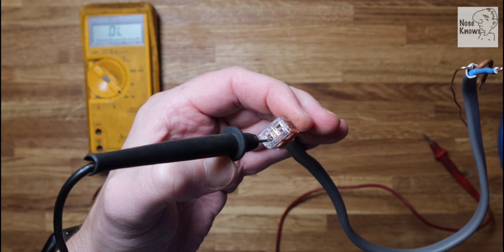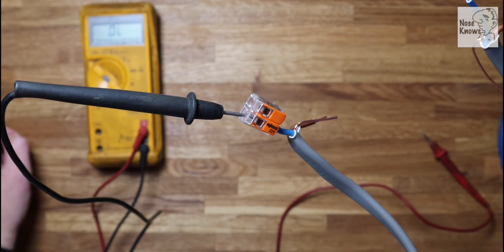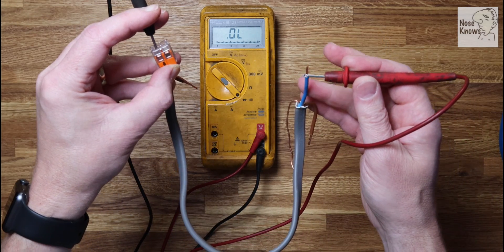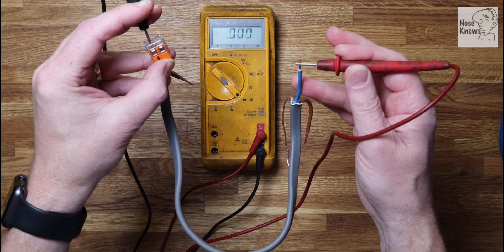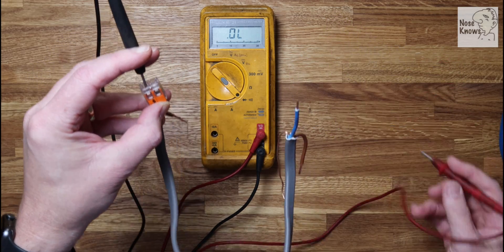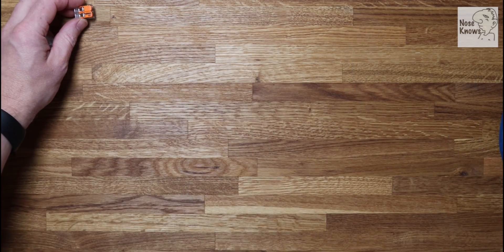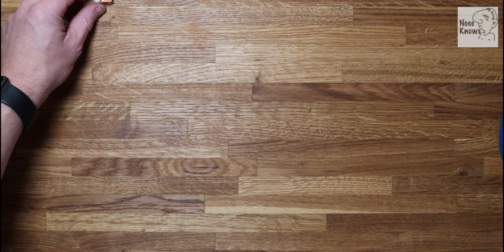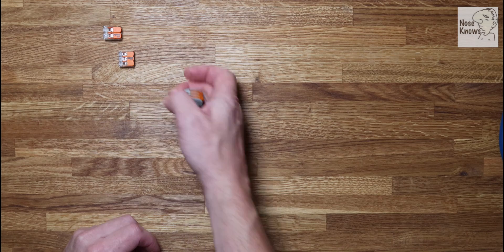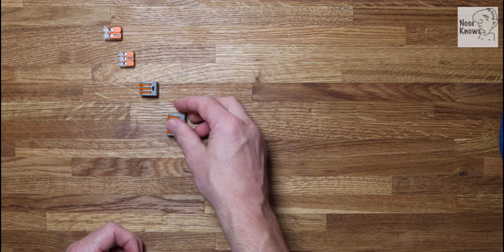That's the end of my overview of the Wago electrical wire connector. I hope the video has been helpful and educational for beginners. If it has been helpful please subscribe to my channel, hit me with any comments below - they're always appreciated - and hit the bell icon to be alerted to any new videos. Thanks for watching.